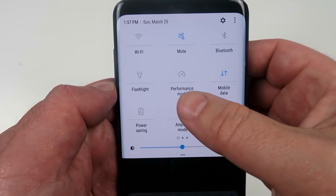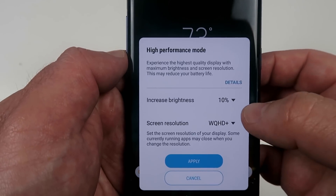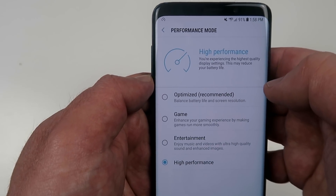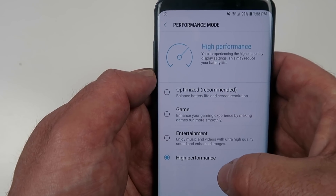If you notice a performance mode icon under your quick settings, click on that and you can actually change the performance of your phone depending on what you're doing. You can either increase the brightness, change the screen resolution, optimize it for gaming or entertainment, or leave it in optimized mode and let the device optimize itself.